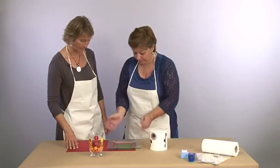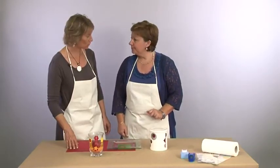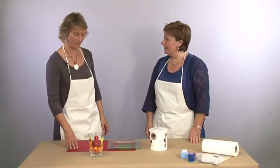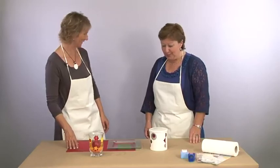Pour aujourd'hui, cet atelier est terminé. Je te remercie encore une fois. J'ai passé un bon moment. Merci à toi, Valérie. À bientôt pour la suite.